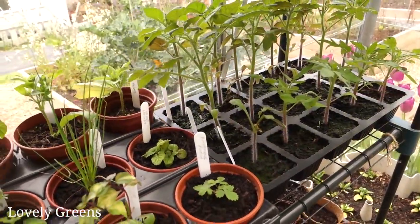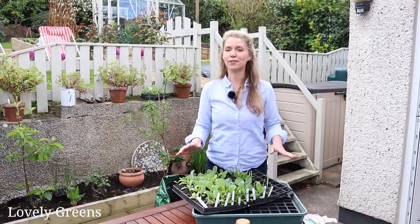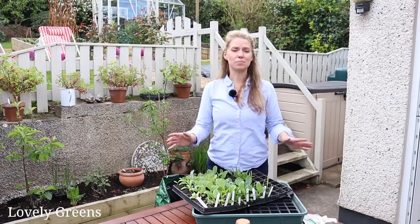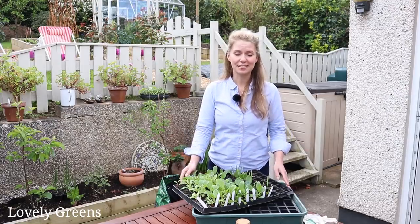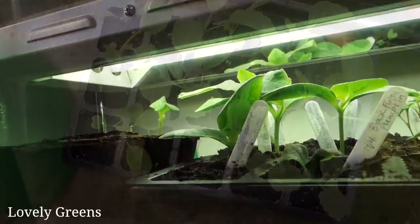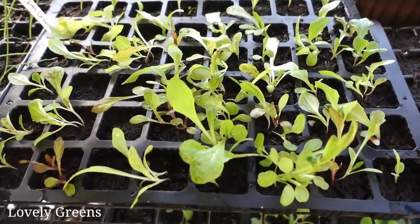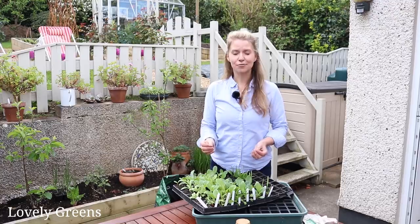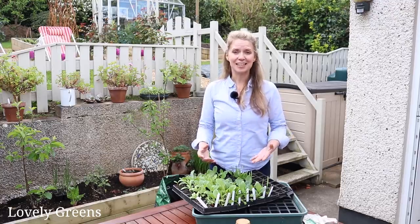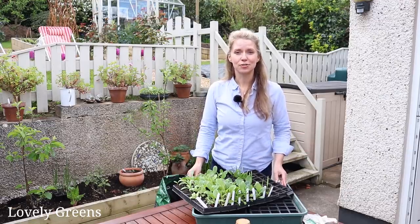Nearly every single type of vegetable can grow in modules — there are exceptions, so you shouldn't start off carrots or parsnips that way because the roots will get forked and they'll be completely unusable by the end of the season. But things like greens, pumpkins, sweet corn, and loads of other edibles can be started this way. It's a really frugal way of using your seed, keeping your seedlings protected from the elements and from pests like slugs and rabbits, and making sure you have a really successful growing year.